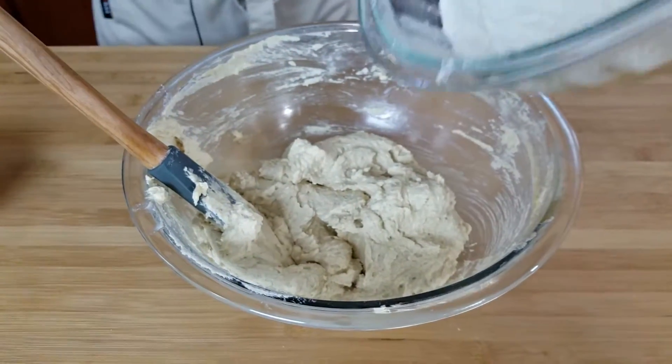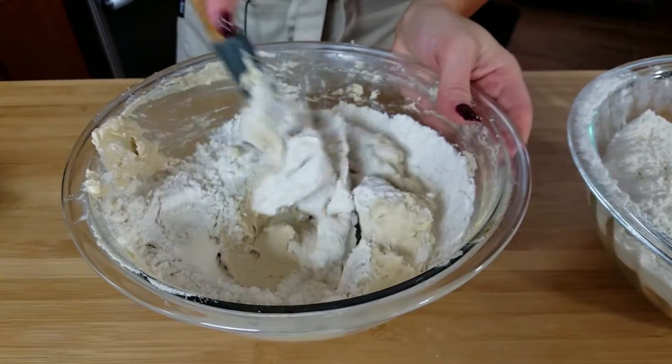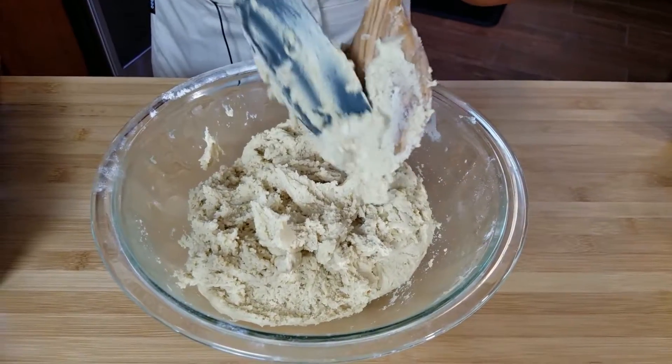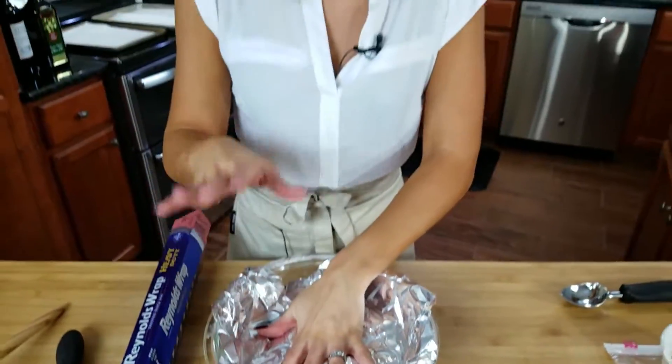Now we're going to add our dry ingredients — I do it in about thirds so I'm not over-mixing the batter. Add a little bit and then just fold it in. Now that our cookie dough is all mixed together, I'm going to cover it with some tin foil and refrigerate it for about 30 to 45 minutes until the dough is nice and chilled. With any cookie dough, refrigerating it just makes the cookies better — the butter has a chance to reset so your cookies will be a little bit thicker. So 30 minutes in the fridge, and in the meantime start preheating your oven to 350 degrees.